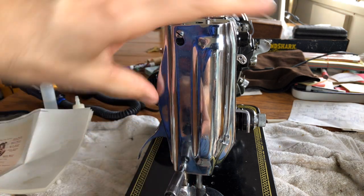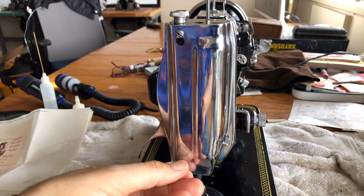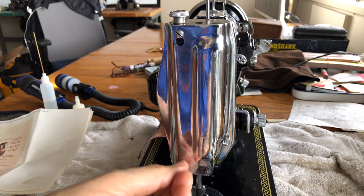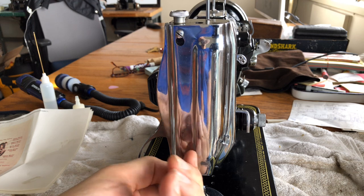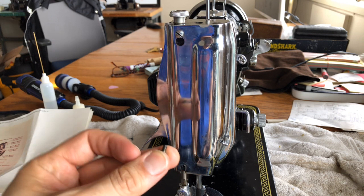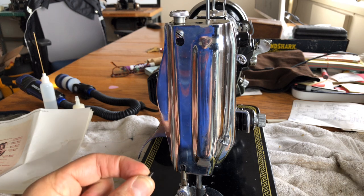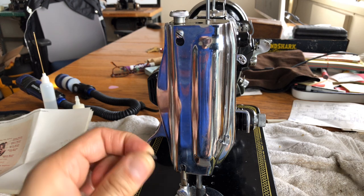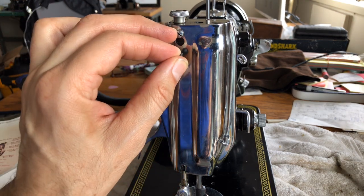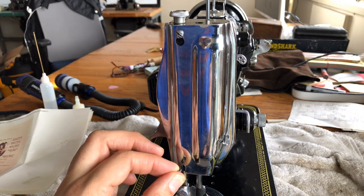This side plate is here so we can get access to the needle bar and the presser bar area. This one has two screws instead of just one — machines vary sometimes. Always make a note when you're taking something apart for the first time. Pay attention. You can take photos with your phone. Sometimes the little screws that hold the plate in are the same length, but sometimes they're not. Some machines are designed where the length of the screw matters.